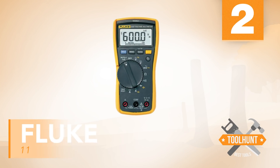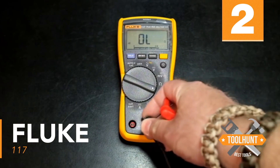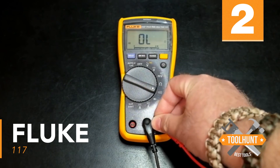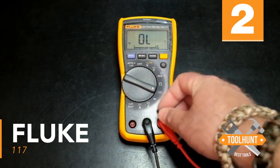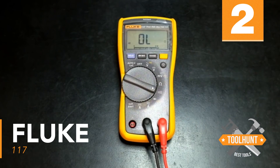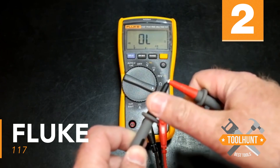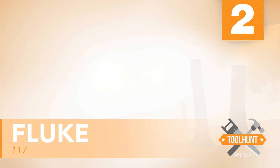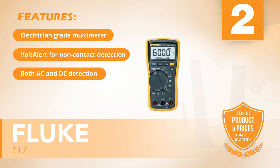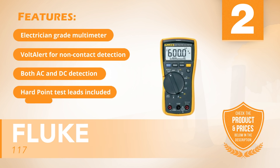Number two: Fluke 117. This 117 True RMS multimeter from Fluke is designed for electricians and includes patented Volt Alert technology for added safety, allowing non-contact voltage detection. It detects both AC and DC currents and comes with hard point test leads and a camouflage carrying case. Features include: electrician-grade multimeter, Volt Alert for non-contact detection, both AC and DC detection, hard point test leads, and a carrying case.